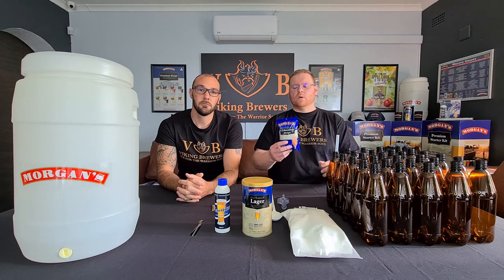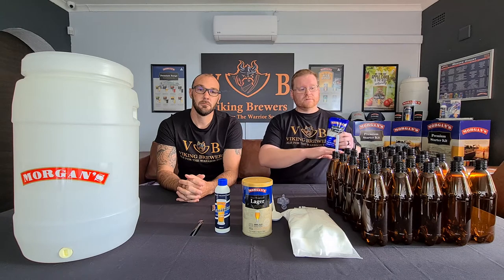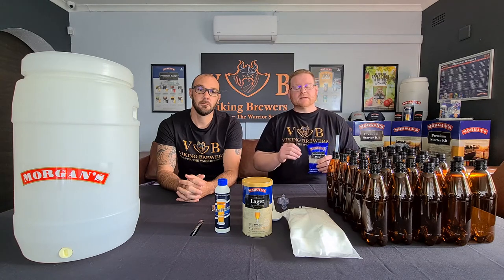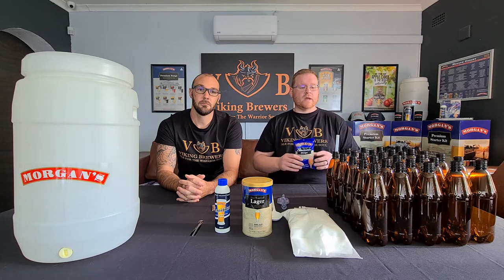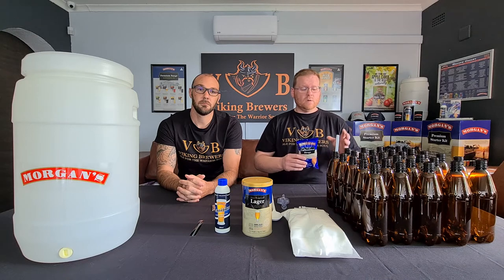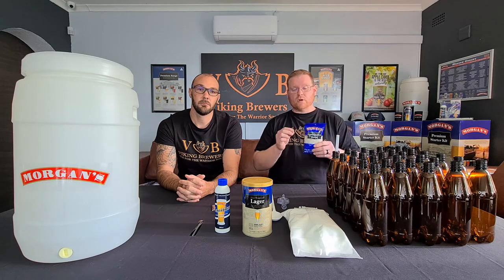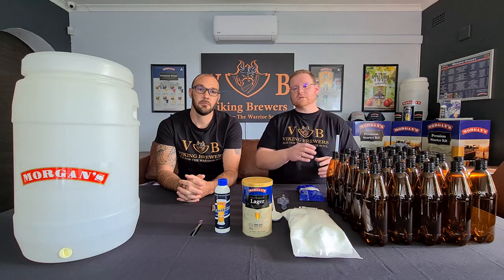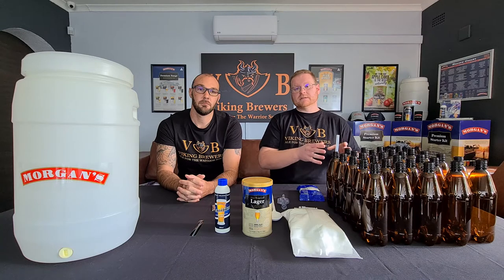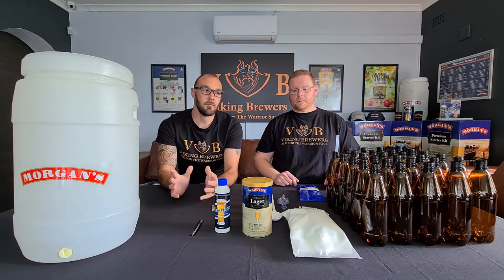Also from the bottling phase, you'll find a bag of Morgan's carbonation drops, sometimes referred to as priming sugar. When you've decanted your beer into your bottles the beer is technically finished but flat. These drops are pre-measured and calibrated — you place two drops per filled bottle. Because the bottle is now sealed, when the yeast ferments the available sugars the gas can't escape and infuses into the beer, carbonating your beer.